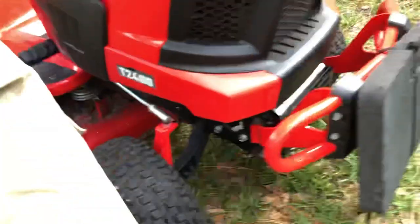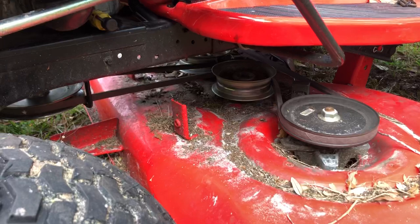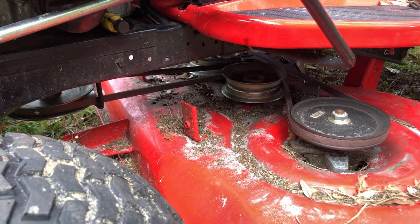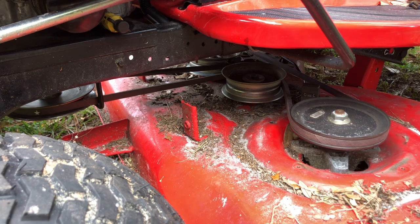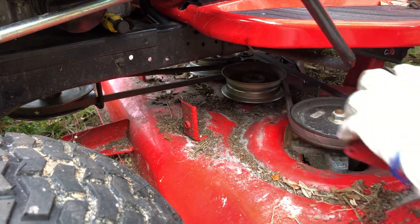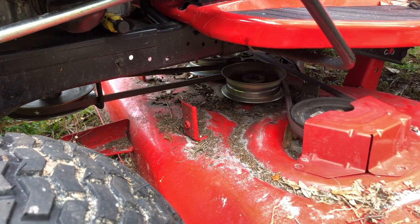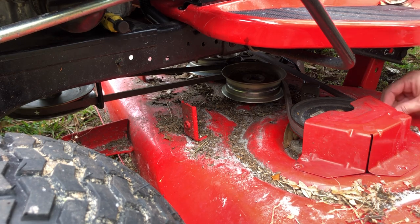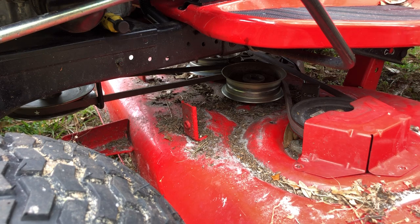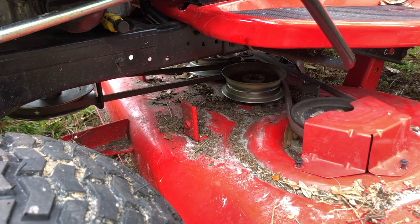I'm going to bring you around to the other side so you can see it. While you're in here, get as much debris out as you can because it'll build up behind that guard. I clean it out manually — I'm hard on this thing, running over tree branches and leaves. There's no way I'm getting a warranty out of this mower, and you can put me on the record for that.